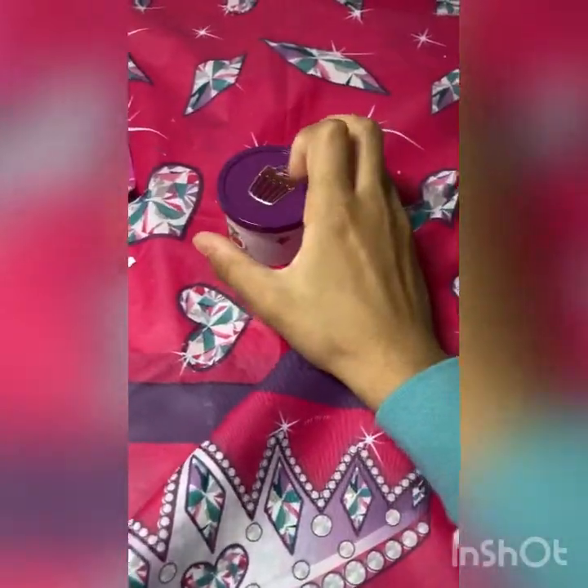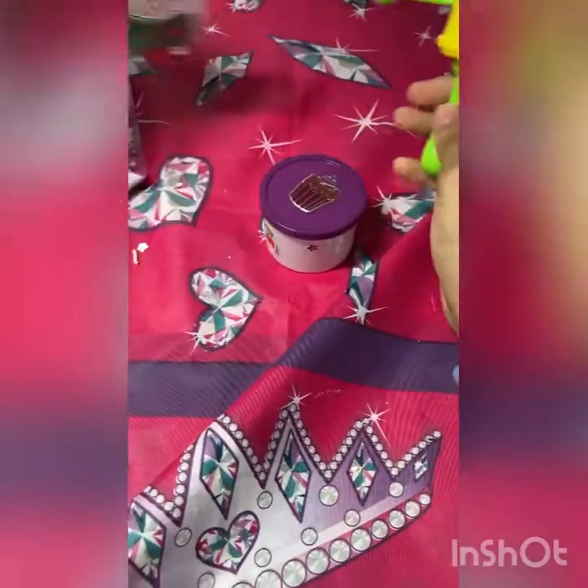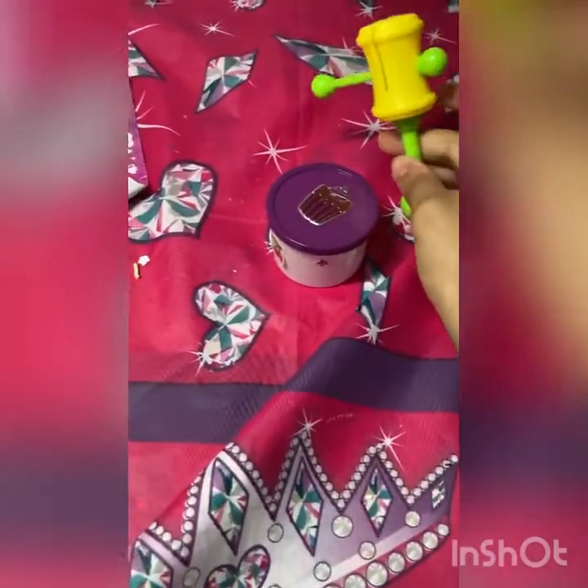You guys will also be needing some tape. I brought this from the dollar store. Yes, you guys will be needing tape or glue — either one will work.